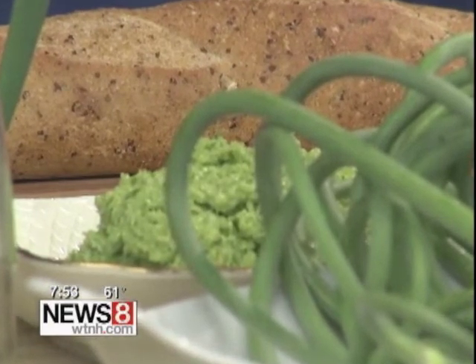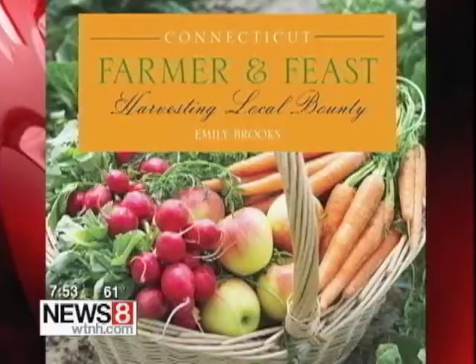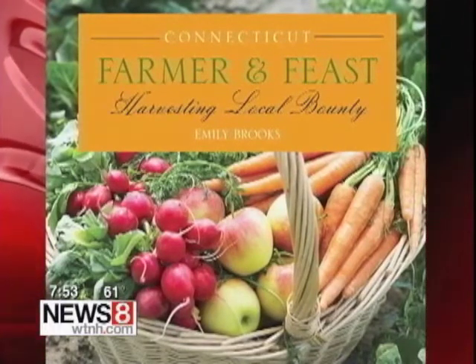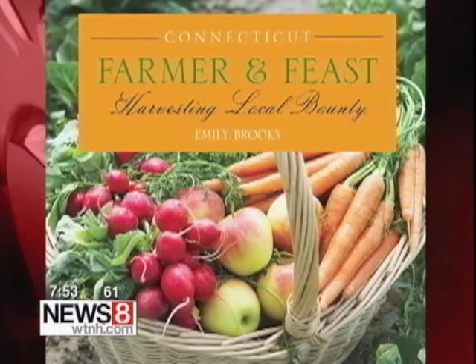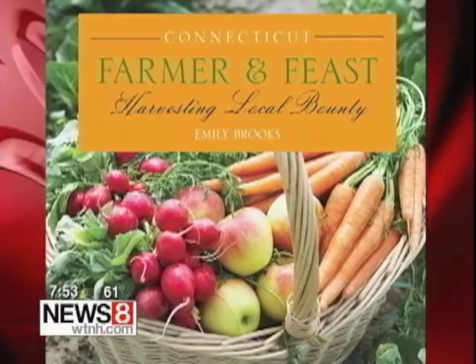Everything I had this morning was absolutely fantastic. Are all of these in the cookbook? This one is, and the others are on my website, fairfieldgreenfoodguide.com. Emily Brooks wrote this book after visiting almost 50 farms in Connecticut. She profiled multi-generational farms to new farmers, and included about 85 recipes that go along with all the foods they produce over four seasons.